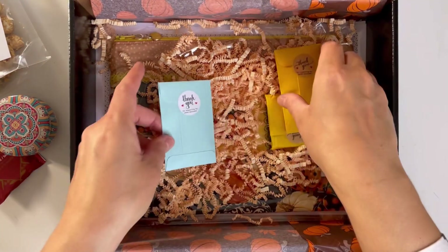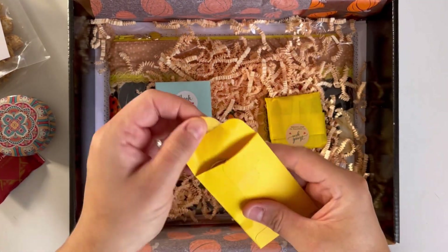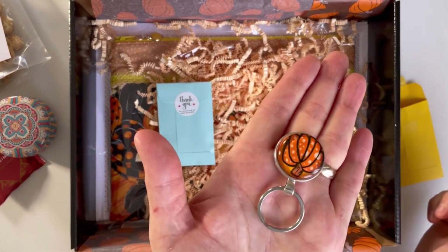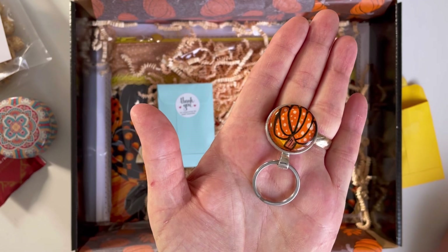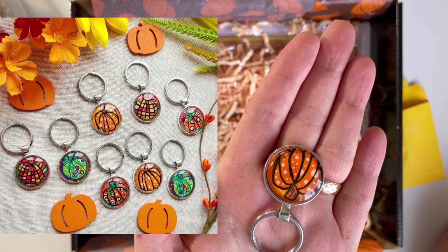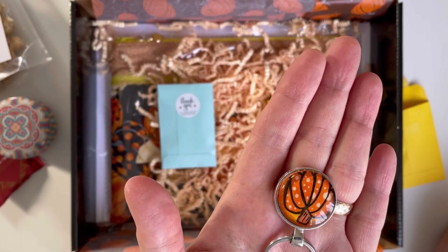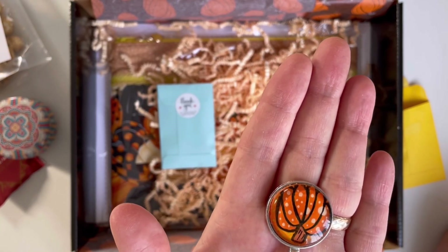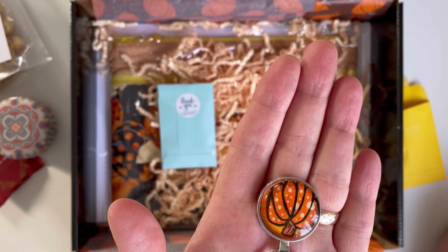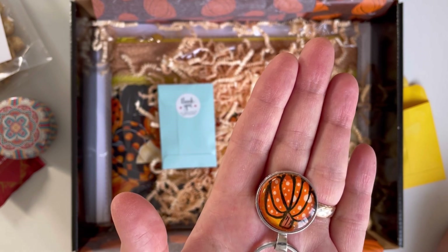Then we have got exclusive floss drops, coming in four different designs to choose from. However, some of the designs were already sold out, but they are all unique and beautiful. I will include a picture of the other three floss drops to choose from.